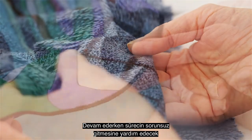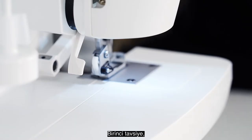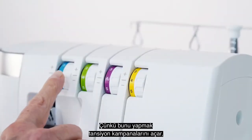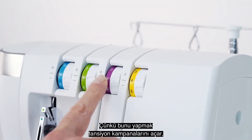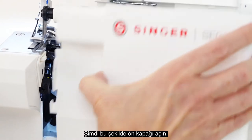As we go, I'll also share some tips that will help make the process go smoothly. Tip number one: raise the presser foot lifter before you get started, because this opens the tension discs so that the thread can seat properly in between them. Now open the front cover like this.